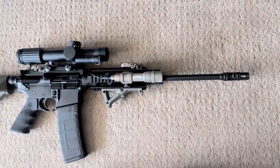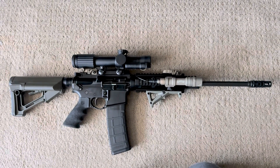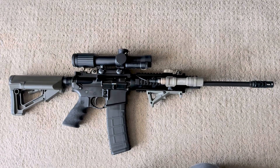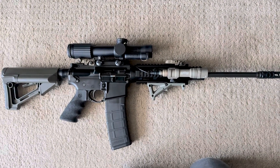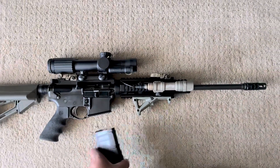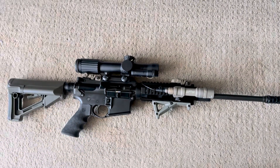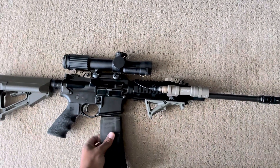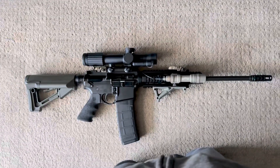This is my home defense rifle. I have my SCARs, but this is what I'm grabbing first when there's a bump in the night. This is what I'm rolling with.